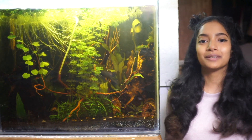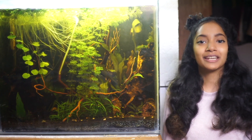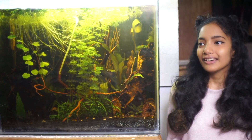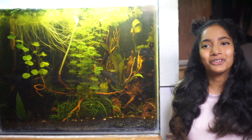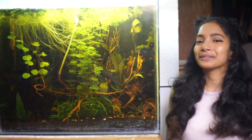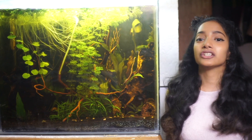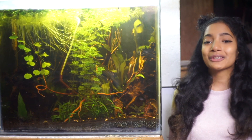Some of you have seen my otocinclus breeding series, and if you haven't, I will link the playlist so you can check it out. But I realize that I've discussed breeding and not exactly adult otocinclus care, which is also pretty important if you want to breed otocinclus. So this video is going to be all about otocinclus care and your intermediate care guide for them.